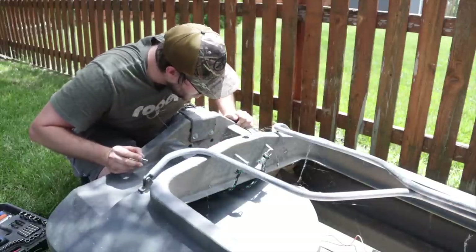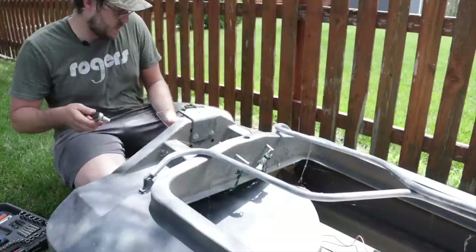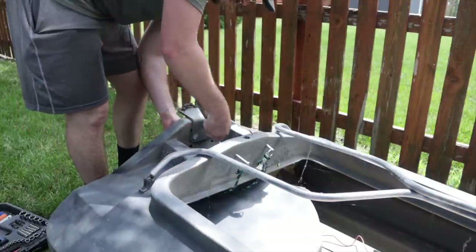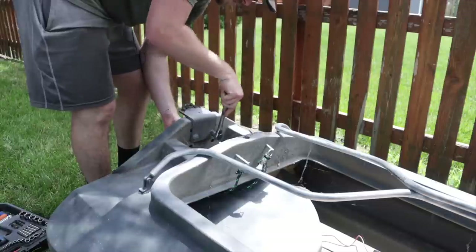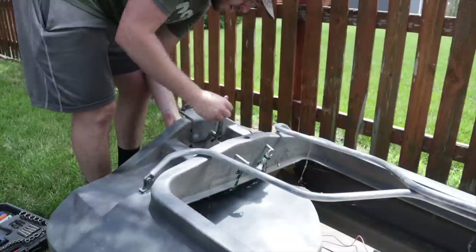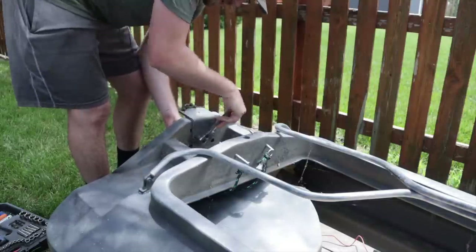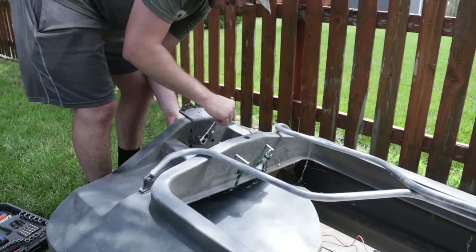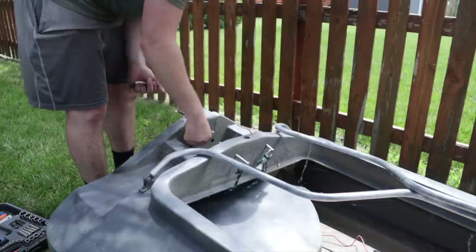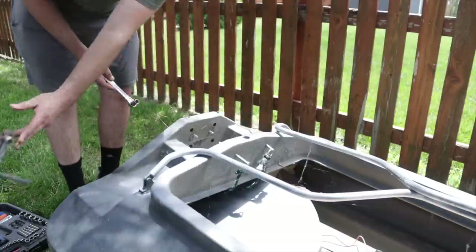That's a big spider. Let's see what kind of damage has been done to this thing. It's been quite a while since I've even had this boat out. Looks like I've been storing it upright and this bracket kind of got stuck in the mud, so there might be a little bit of rust in there that we've got to clean up. There's our bracket.